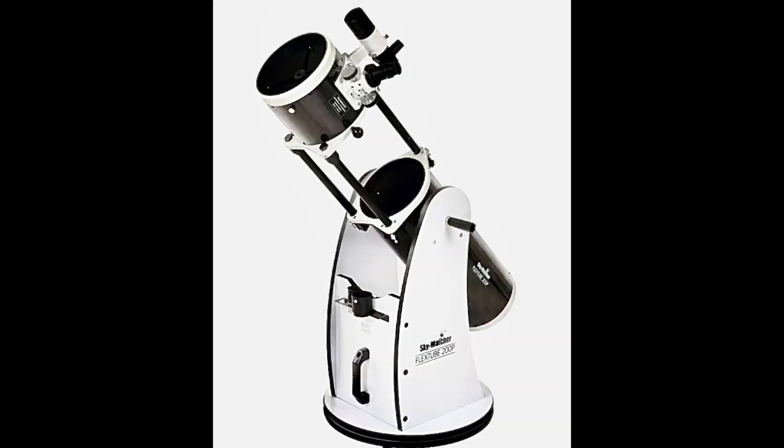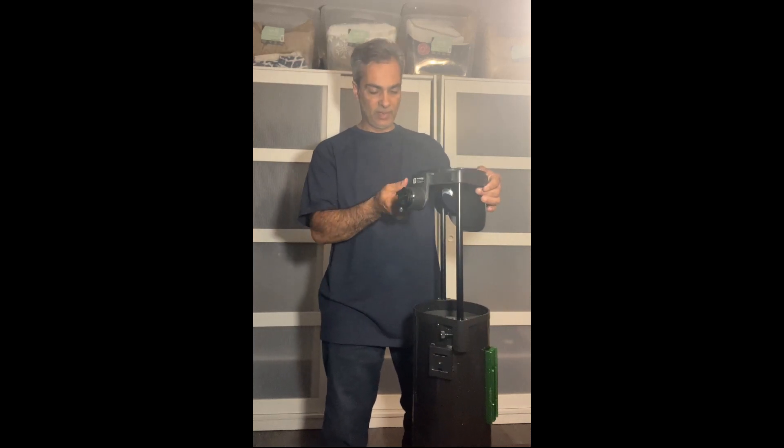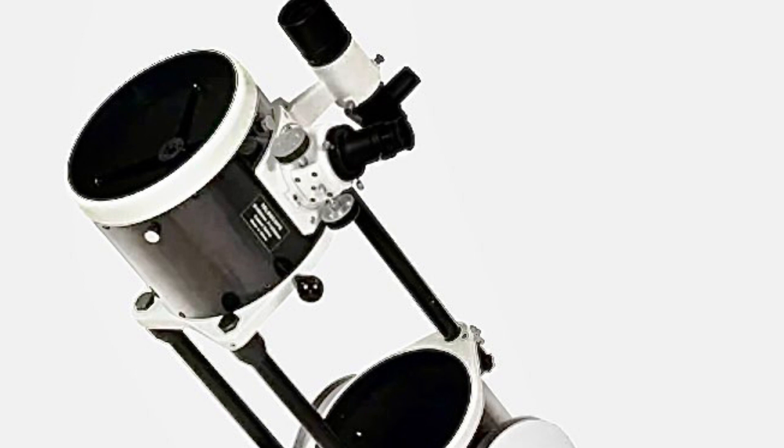Now some of you will say, wait — Sky-Watcher has the Flex Tube in 8, 10, and 12-inch. But those are different. First of all, the 8-inch Flex Tube model is f/6, not f/5. Also, if you look at the Heritage models, the top upper cage is literally about an inch thick — that's why they have this kind of focuser on here. On the Flex Tube, I believe — you guys tell me — that upper cage is probably about 13 to 14 inches, so much bigger.